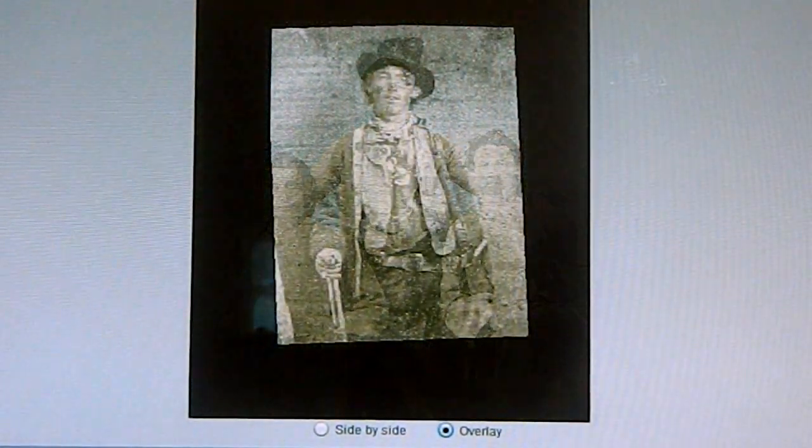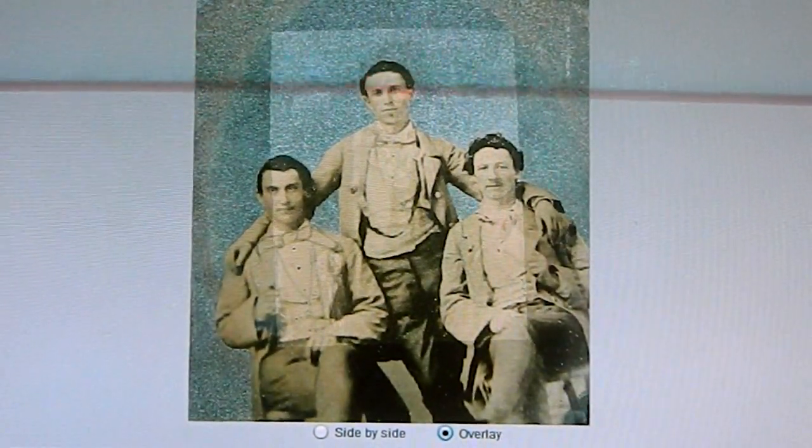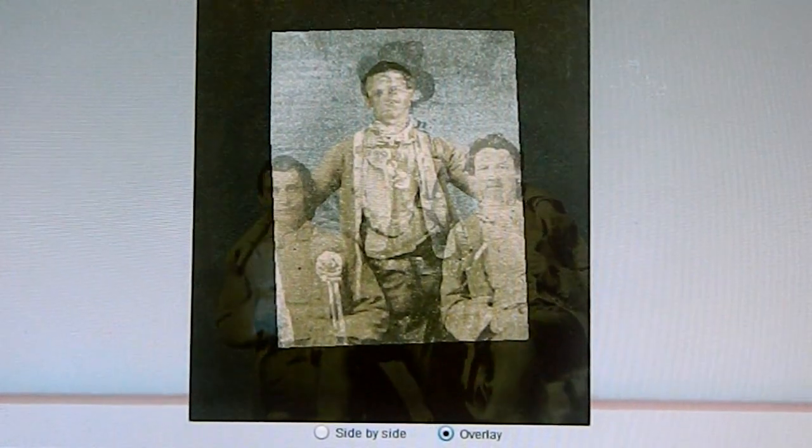Since he was carrying a sidearm in this photograph and how it hung on his hip, you can see the correlation of how that matches up with our photograph. The black and white photograph we have on video really had the size very close to that one.